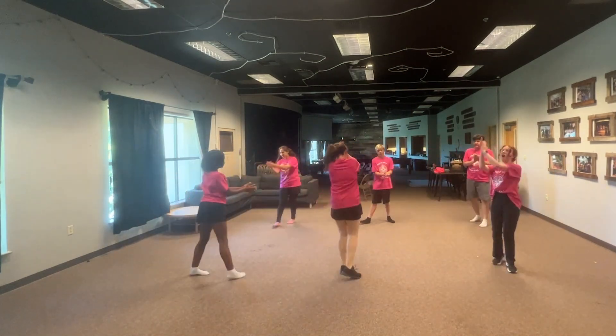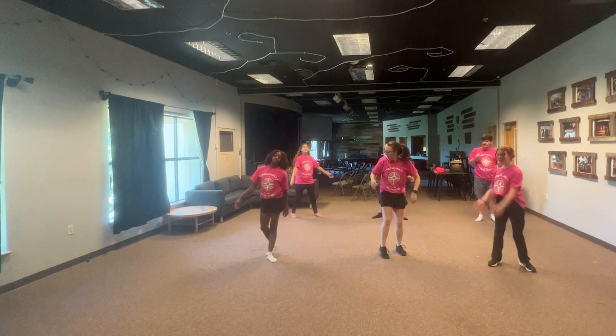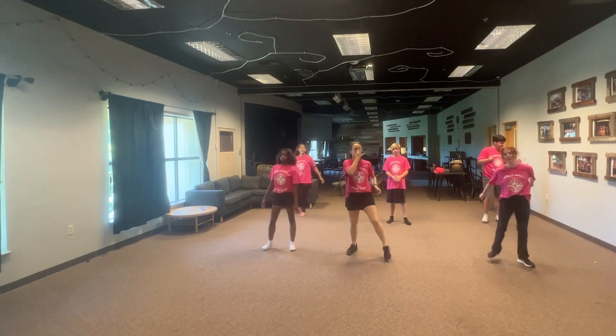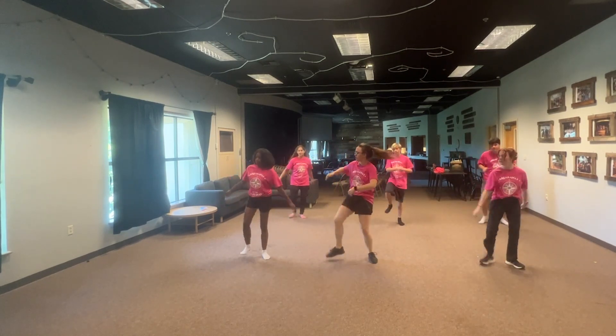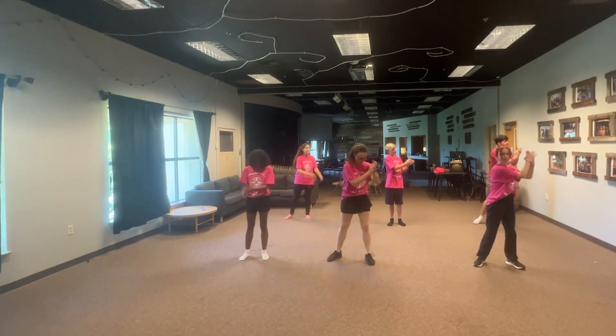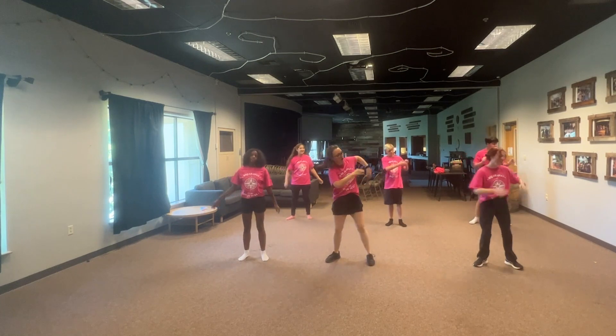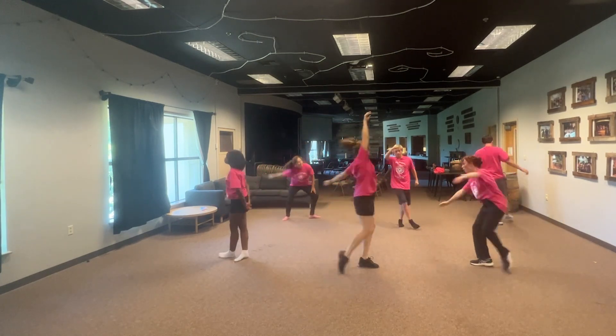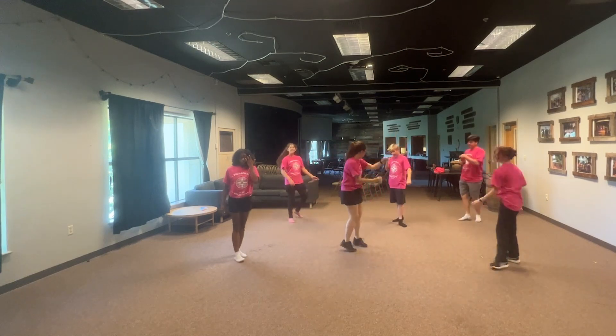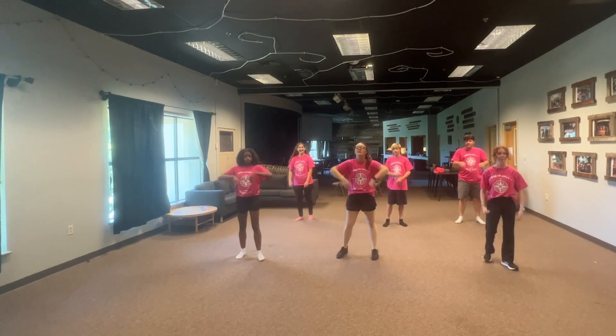Glory, glory, glory. Oh. Hallelujah. Will I rise to my life? I'm gonna fly to you. Oh. Glory, glory, glory. Oh. Hallelujah. Yeah, will I rise to my life? I'm gonna fly to you.